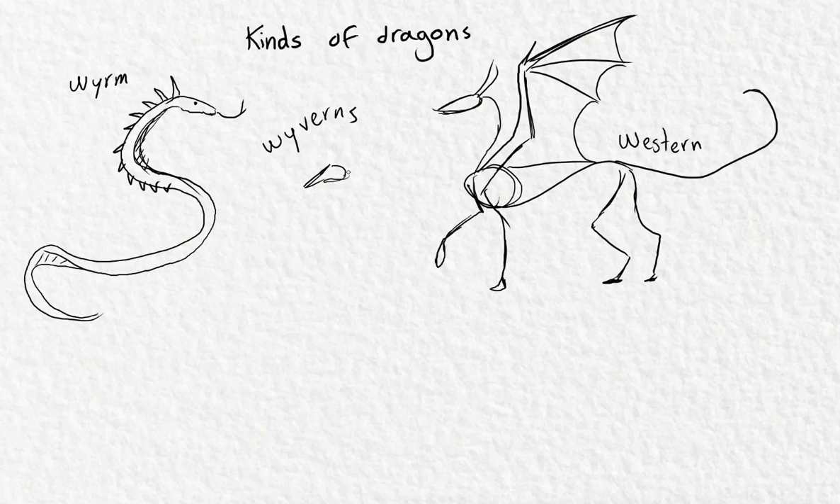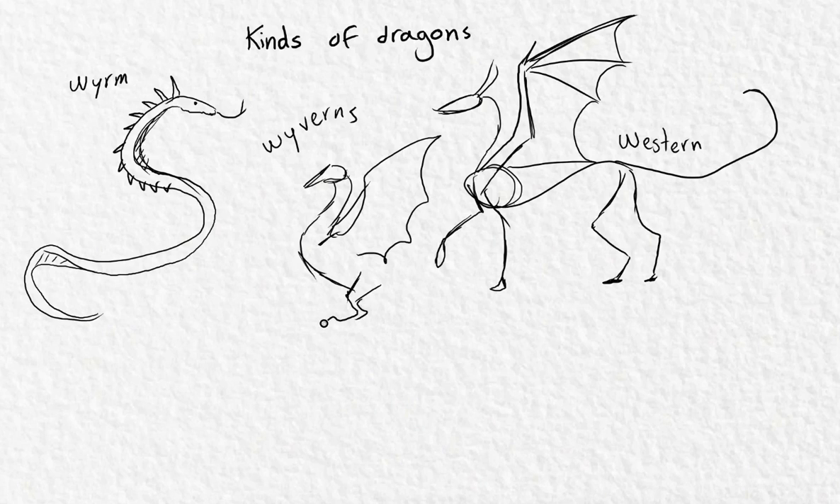There are also the wyverns, which are like friendly dragons that look more like bats or dinosaurs than anything else. They just have front wings and their hindlimbs. I still like them, but I prefer them to have front paws — I think it makes them look cooler.